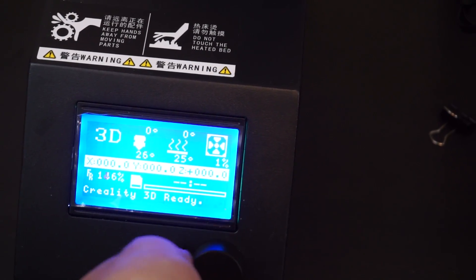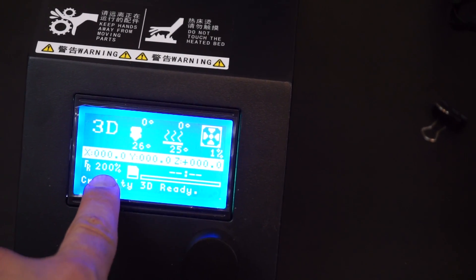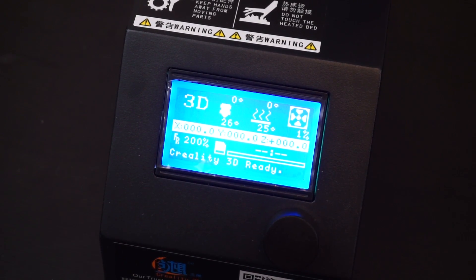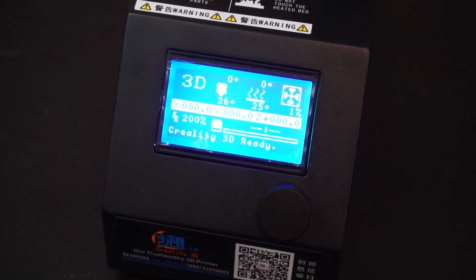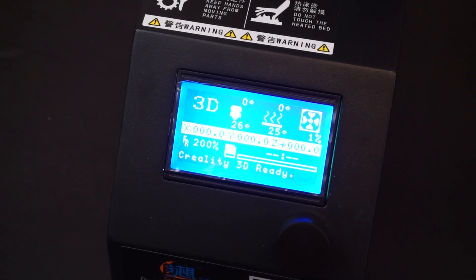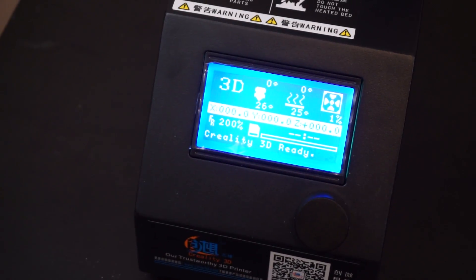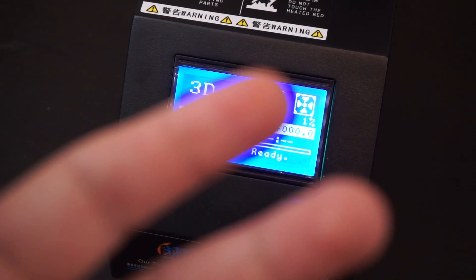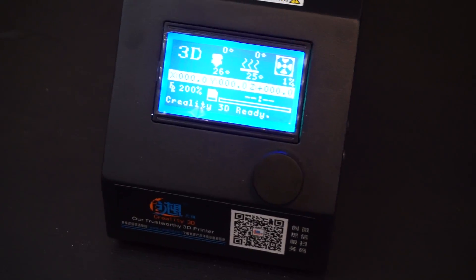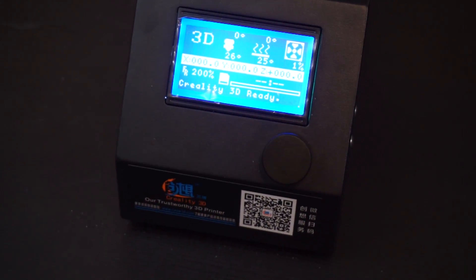If you missed a setting, you don't have to stop — just change it on the fly. There's also a cool dial on the main menu that changes the printing speed percentage, which I have yet to try out but would be interesting to test in a future video. Overall the display, menu, and control knob are very responsive and easy to use.